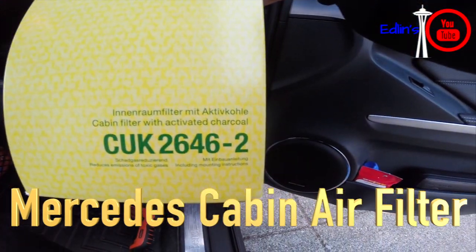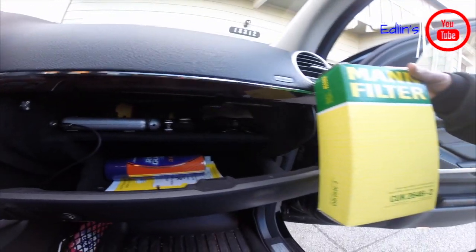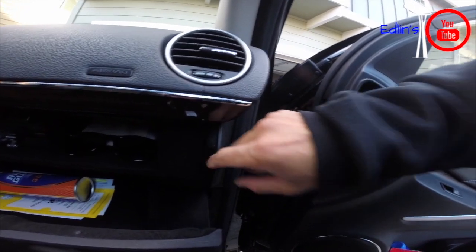Hey guys, in this video I'm going to show you how to change your cabin air filter in your GL and ML series. This is the model number for my GL — model number 2646 — and it comes with two filters.